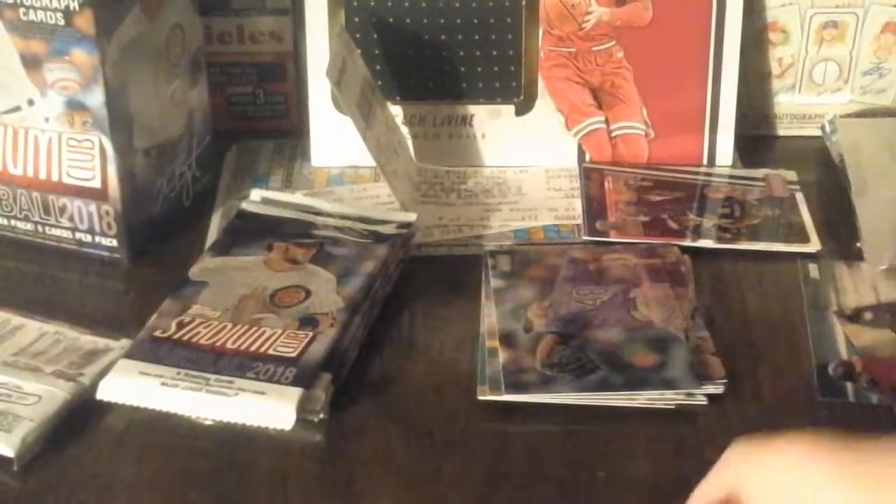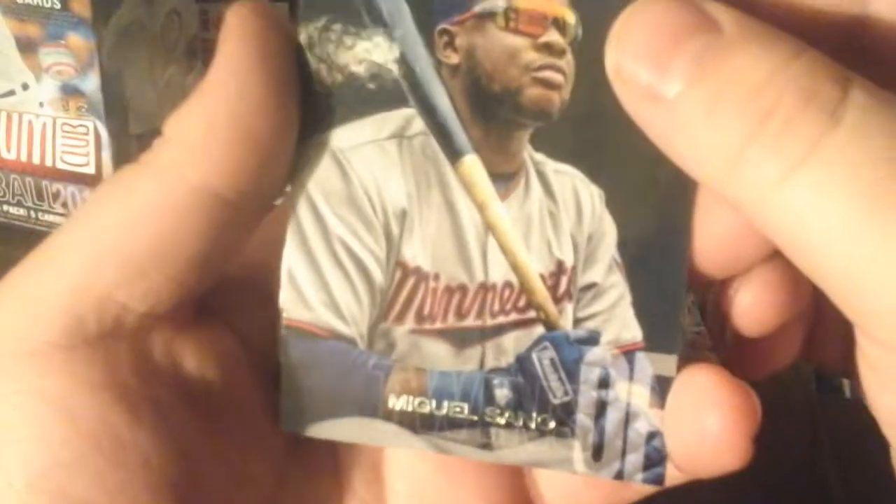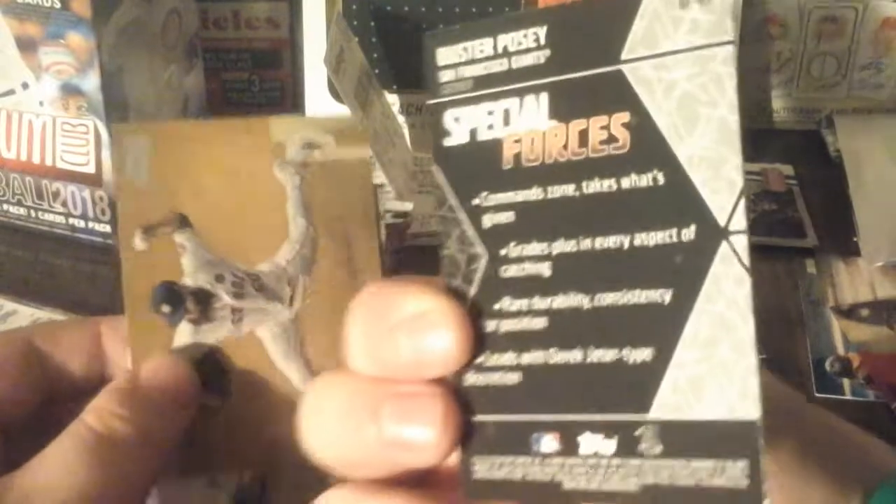Shohei Ohtani is a pretty good player - he's being considered for AL Rookie of the Year and maybe National League too. And we got Randy Johnson - yep! Ooh, Special Forces insert! Buster Posey - that's a nice one right there. Dallas Keuchel.